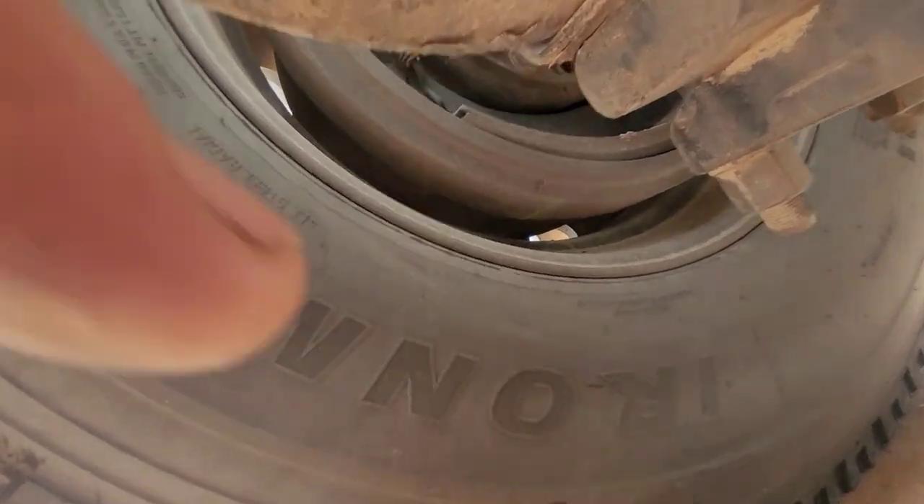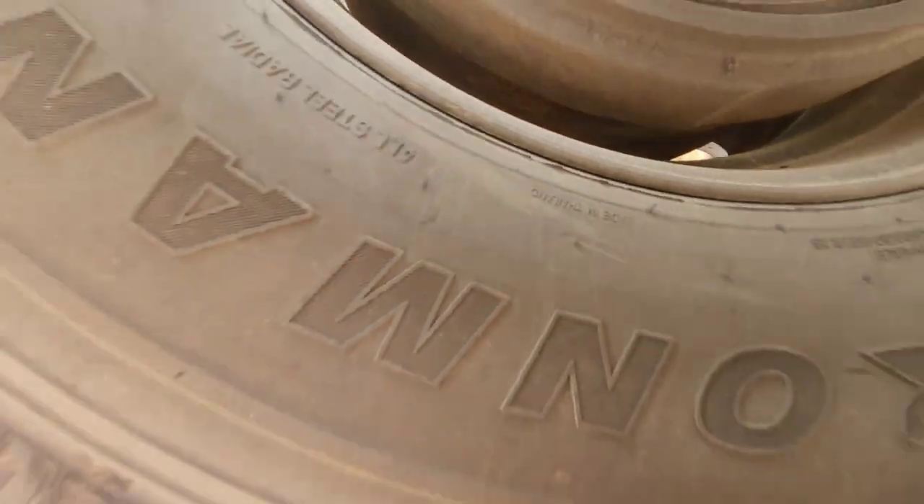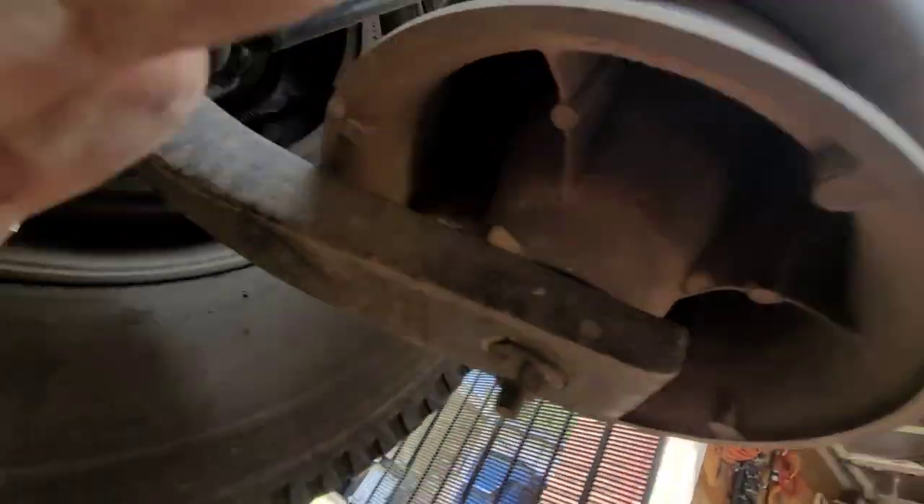We're looking at the driver's side rear of my truck, and as you can see the pads look pretty good on this one — they still got quite a bit of wear. But we're not changing out this side, we're changing out the other side, as you can see it's right at that quarter inch mark.